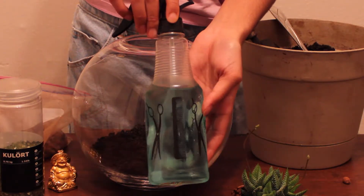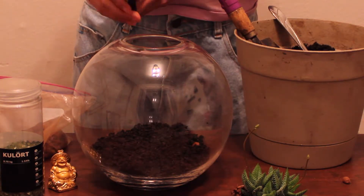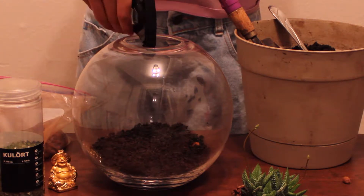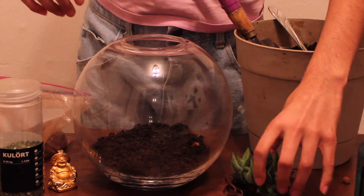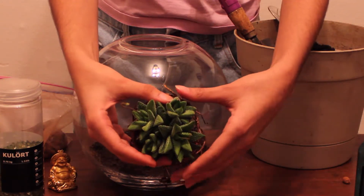So now you just want to grab your water and spray the dirt with water so that it can moisten up the dirt for your plant. You just want to add a few spritzes, not too much, just enough so that it can get moist.